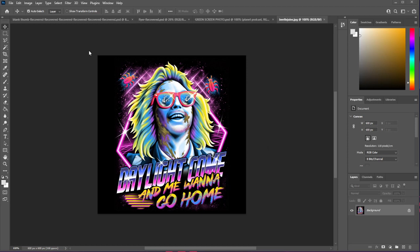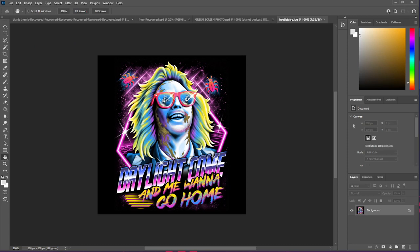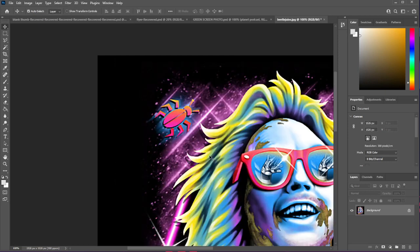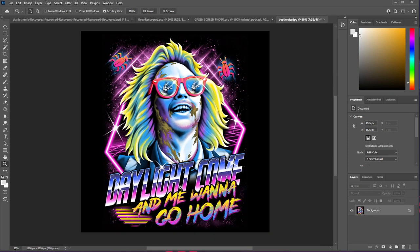The first thing we're going to want to do is check our image resolution. As you can see, the resolution is 118. We're going to want to pick 300 — that's what we want to do. It's going to blow our image up, which is fine. We can zoom back out. We've just increased the DPI on this image to give us a little bit more to work with when we halftone it.